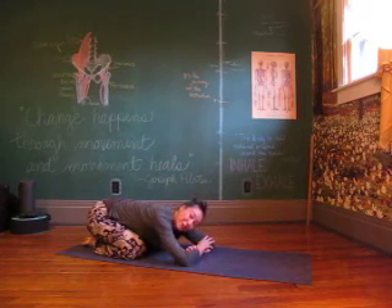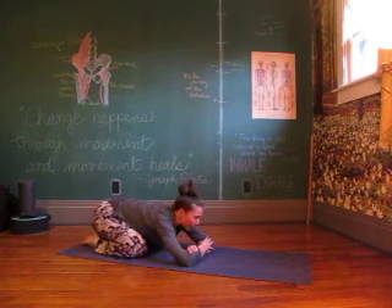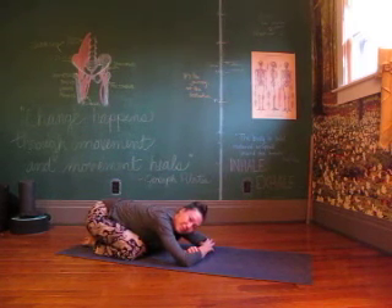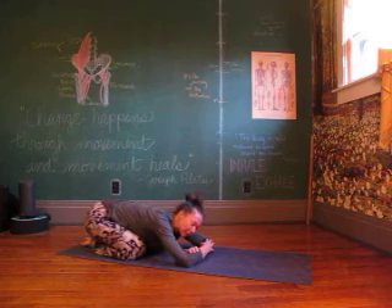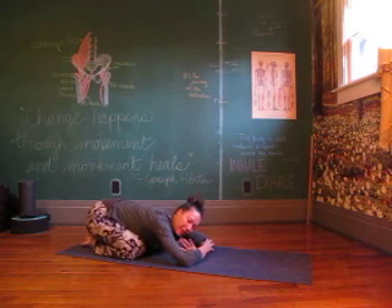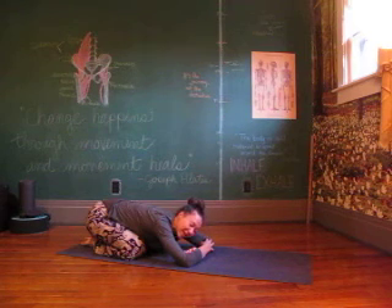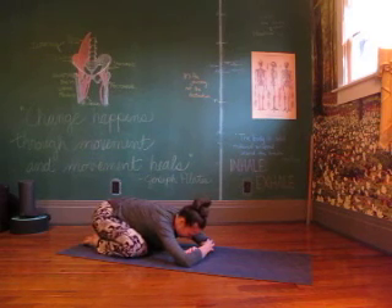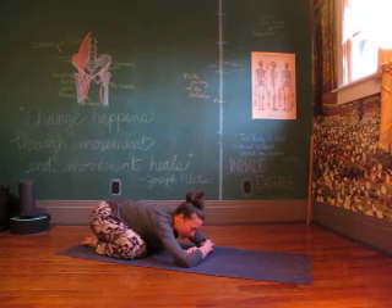Feel free to slow that down — you're always allowed to pause the video and go at the speed you need to go. If it takes you two times to get through, that's fine. Take your time, listen to your body. Take a couple more breaths here.